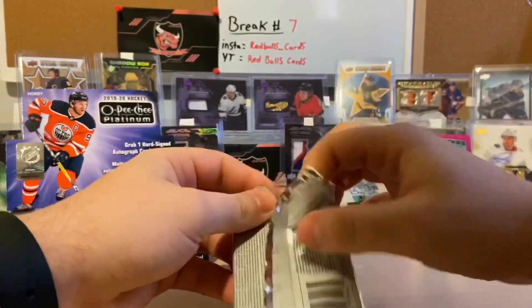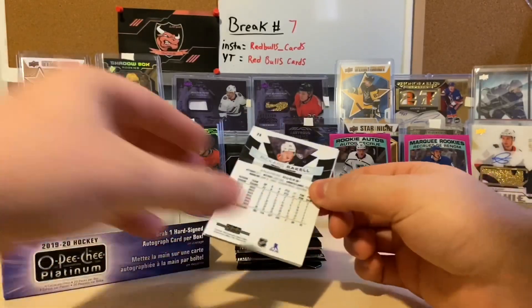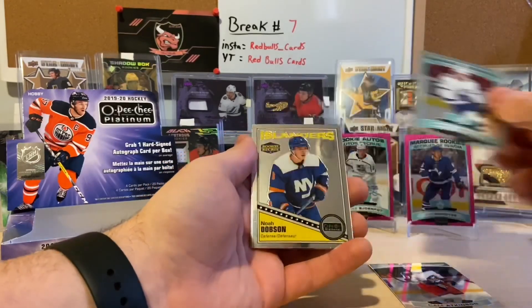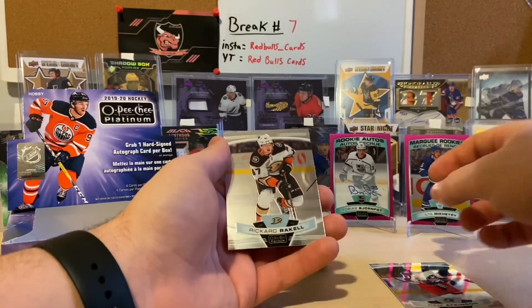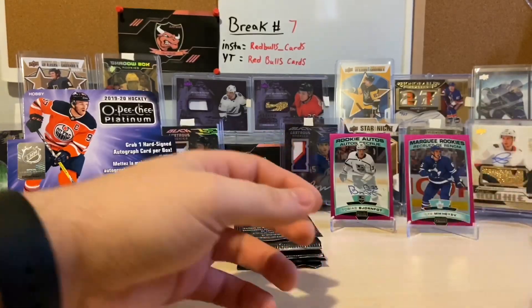Nice to open up something other than SPx — I know I did four boxes of them right off the top of my channel, but it's nice to get into these. We got Cam Atkinson, marquee rookie Carter Berheager, retro rookie Noah Dobson, and Rickard Rakell to finish off that pack.